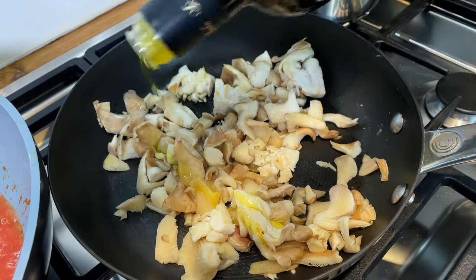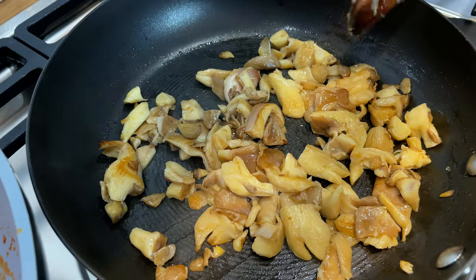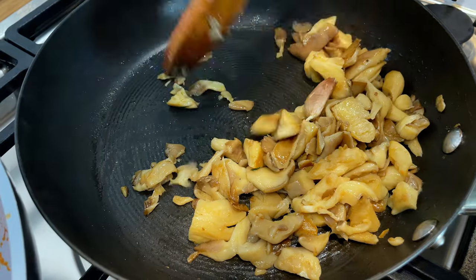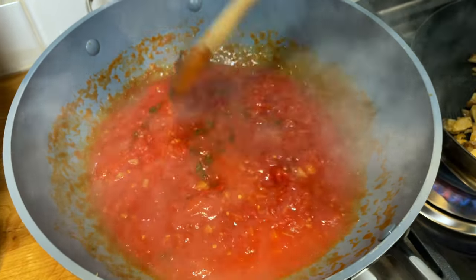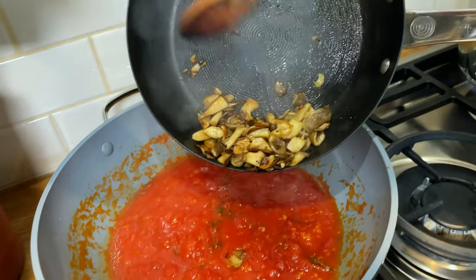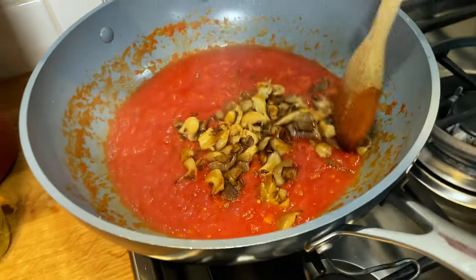Let's put a little bit more extra virgin olive oil. Once the mushrooms begin to soften, then we add the salt. At medium-high heat, after a while the mushrooms become caramelized, and the caramelized part is full of flavor. Once your mushrooms are looking done, we take away the garlic and put them into the sugo. Give it a good mix.